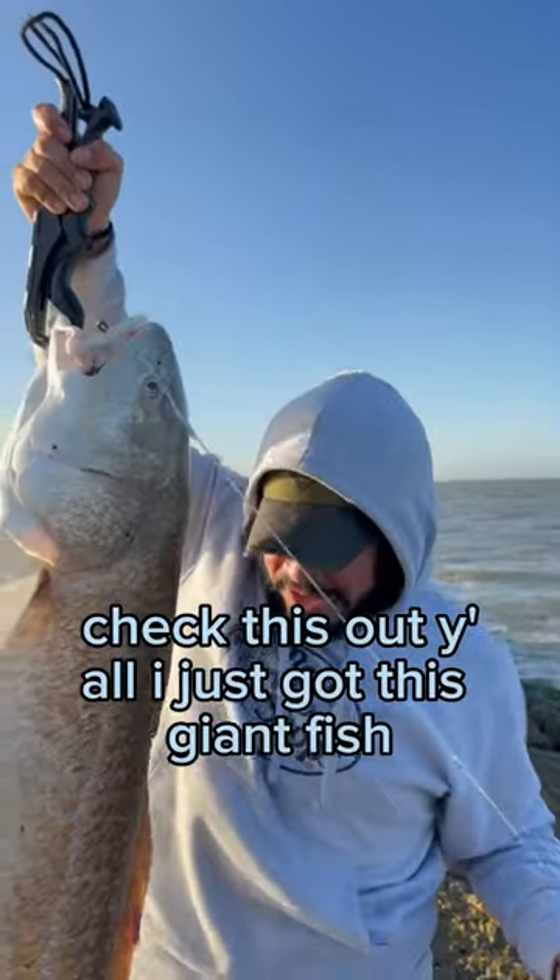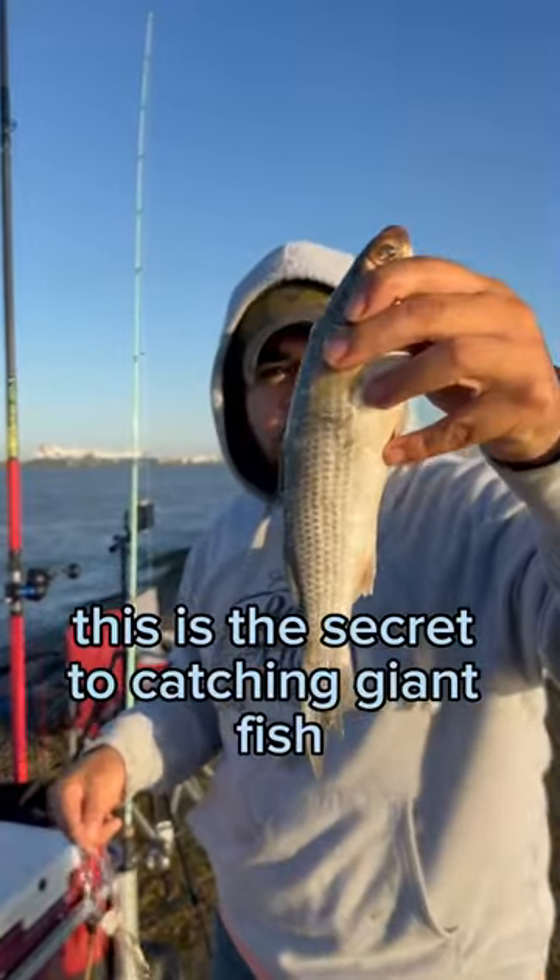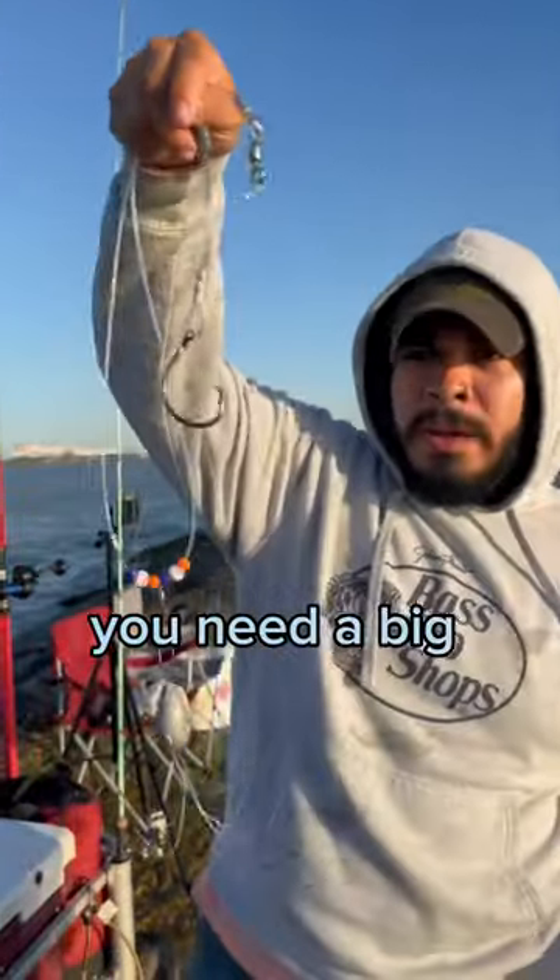Check this out yo, I just caught this giant fish. This is the secret to catching giant fish. You need a mullet, you need a big hook, and a spider weight.